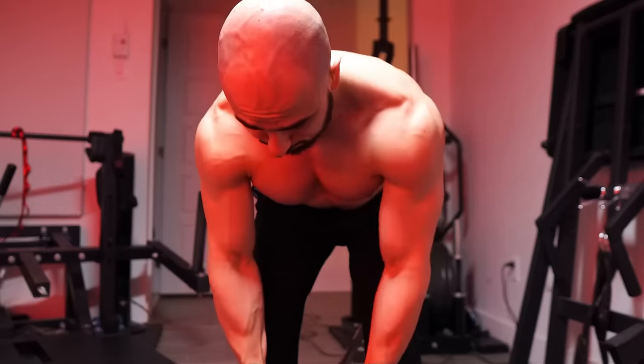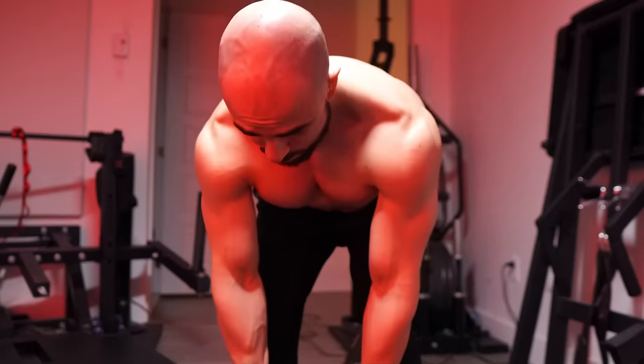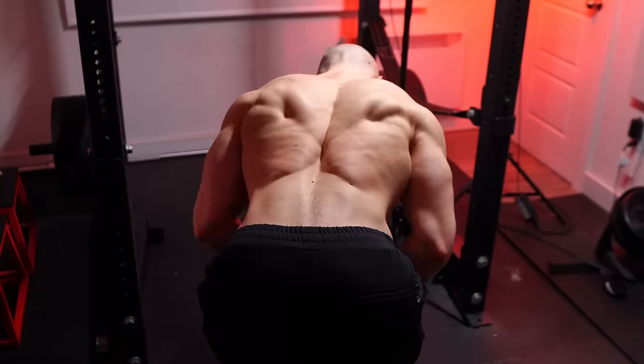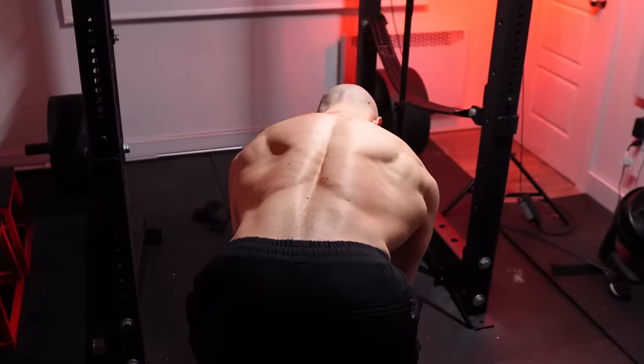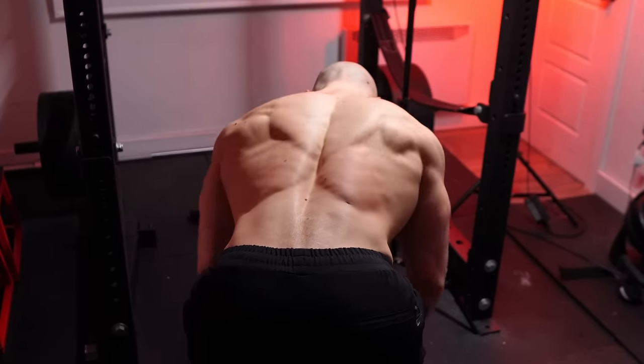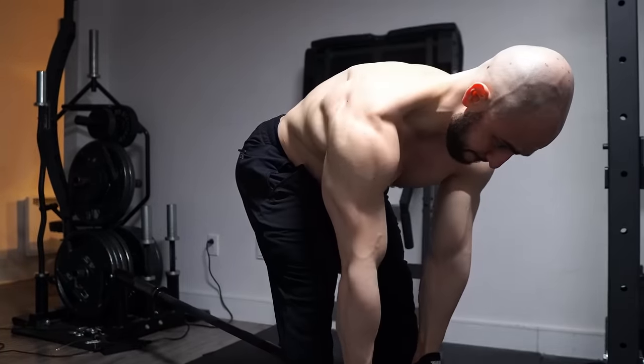So why do we do T-bar rows over regular barbell rows? The landmine provides a circular strength curve. As you row through a full range of motion, that bar is getting closer to the center of mass, never reaching 100% vertical status, but somewhere in the middle. And what that does is make the exercise easier in the end range, hardest in the bottom.